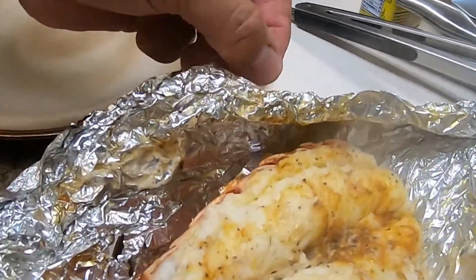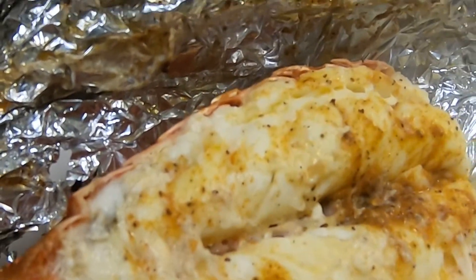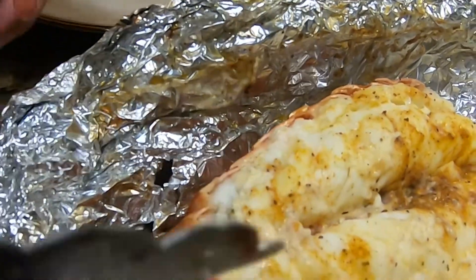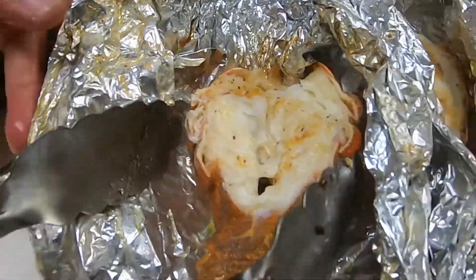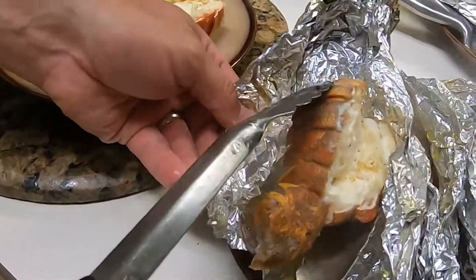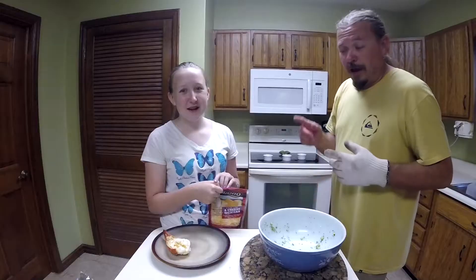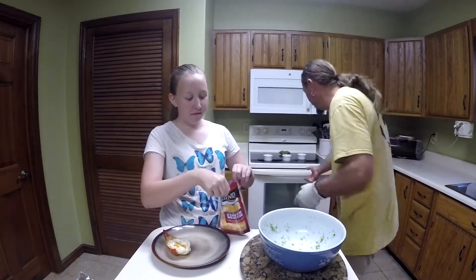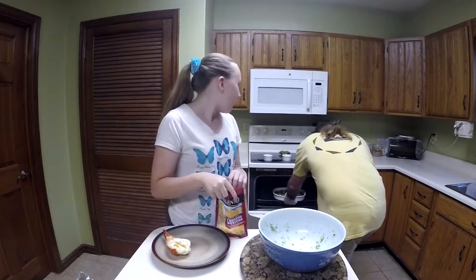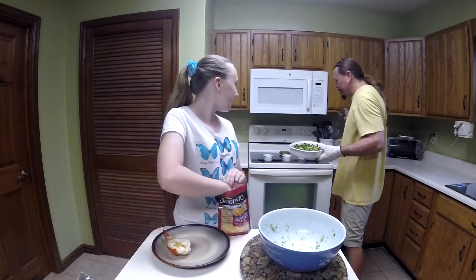We can serve it up and eat. Look at that nice little lobster package — it's got the butter, it's got the Old Bay, it's going to be awesome. Lobster's ready. Steak is resting. Broccoli's coming out. And Mara is standing by on cheese patrol.